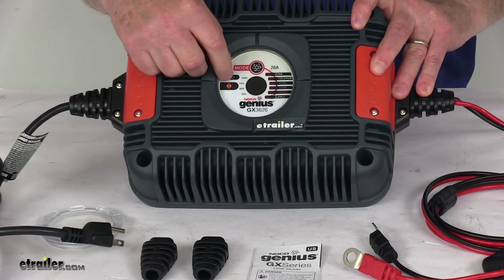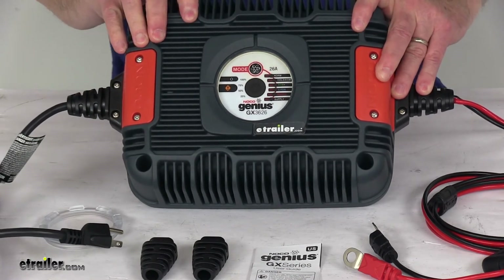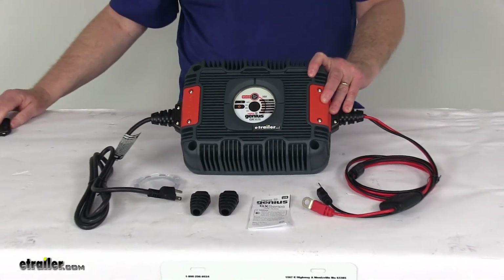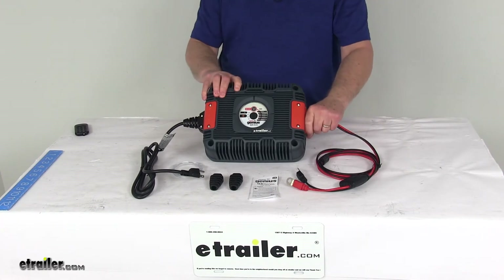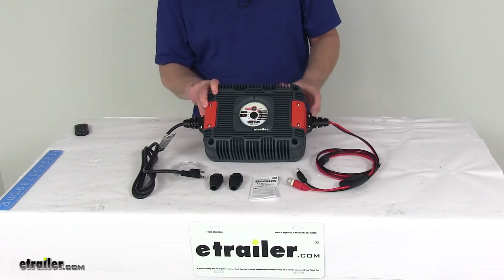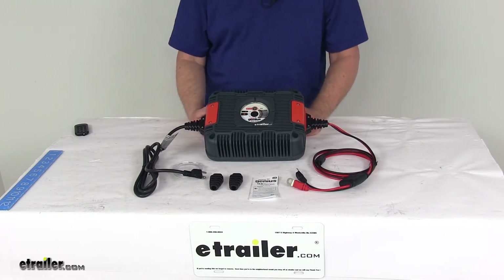If the standby LED is a solid orange, that means the battery voltage is too low for the charger to detect the battery. It also has built-in battery maintenance technology that monitors battery activity, begins charging when needed, and allows for continuous operation without supervision — with zero risk of overcharging.